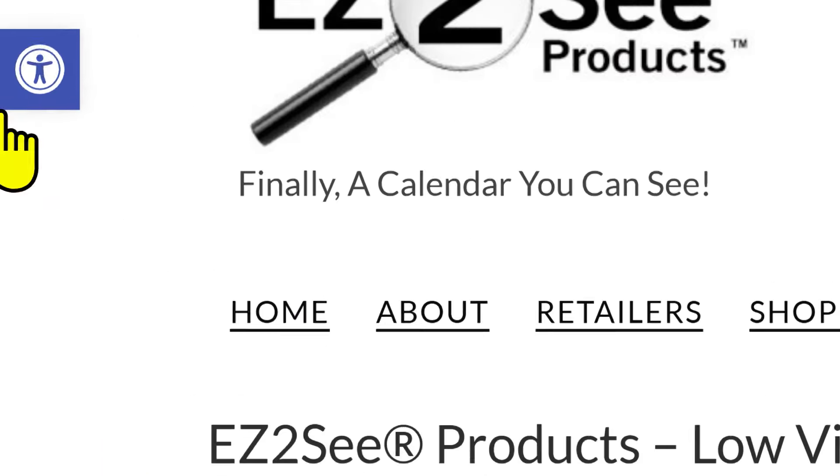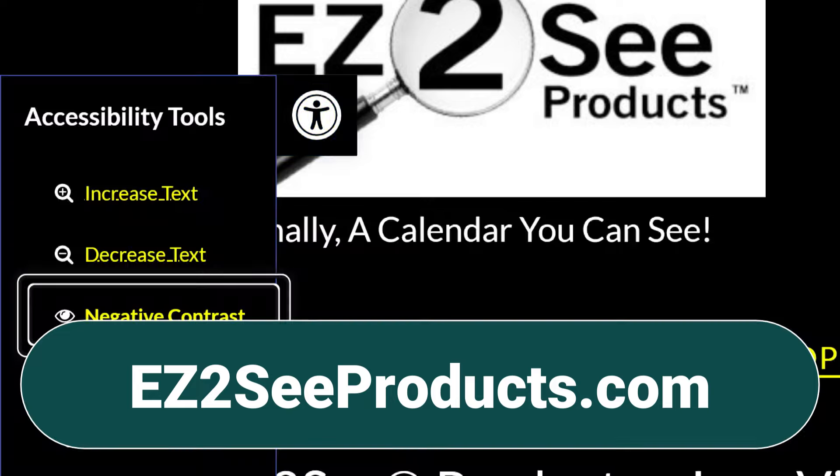I think this is one of the best products out there for low vision people who need an organizer or address book. I've never seen anything like this and I really like this system — it's the coolest binding system I've ever seen. I wish we could get this for notebooks and other kinds of planners. I have other Easy to See products I bought myself, like the academic calendar planner. I love it when people from the visually impaired and low vision community create products that solve a problem they have and that others in the community have. I love that and I love to support businesses like these. You can check out their website at EZTOSEEproducts.com — that's the letter E, the letter Z, the number two, and then SEEproducts.com.